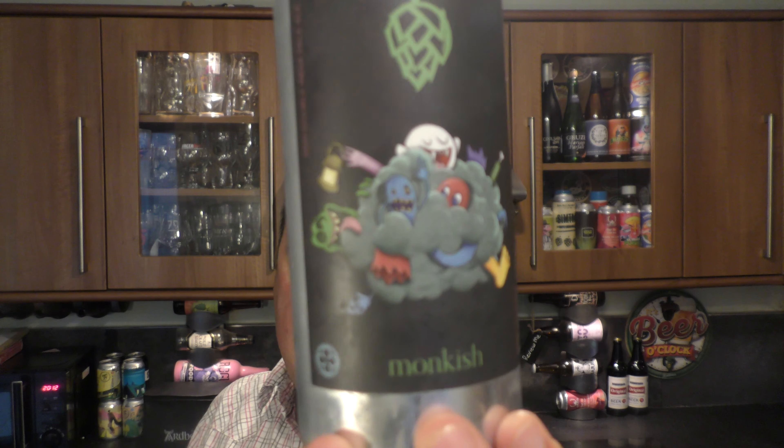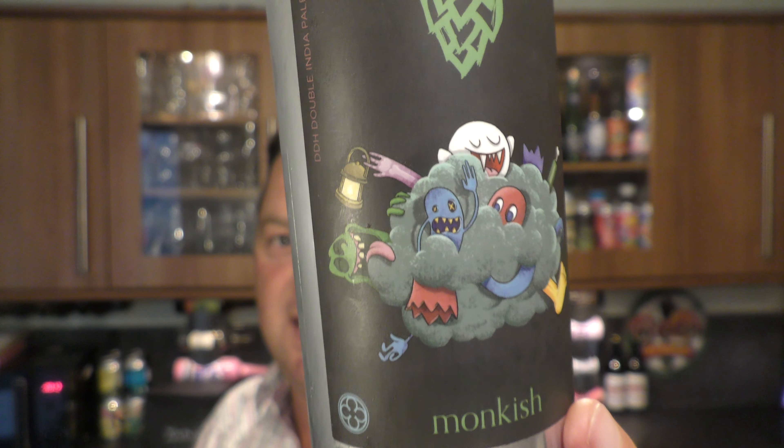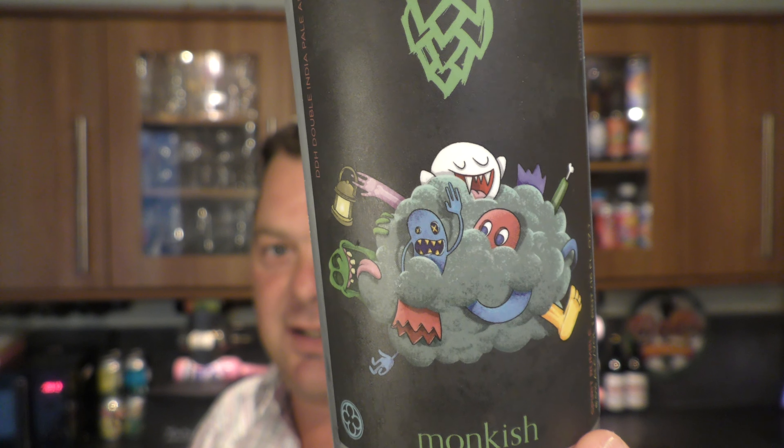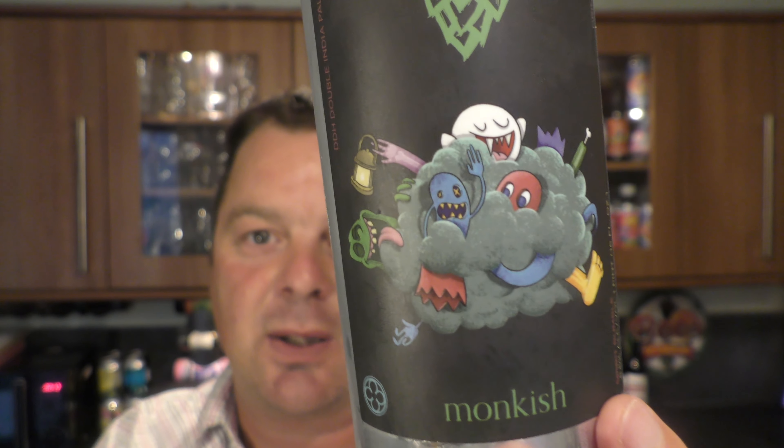It's beer o'clock on me little craft beer. Today we've got a beer from Monkish Brewing Company — a can of Spirit Rumble. It's a double dry hopped double IPA coming in at 8.5% ABV. I like the artwork because it's very close to being...